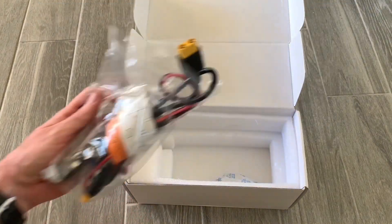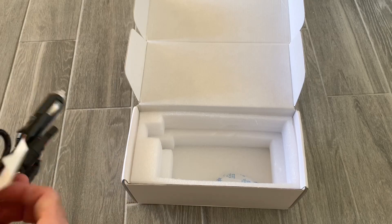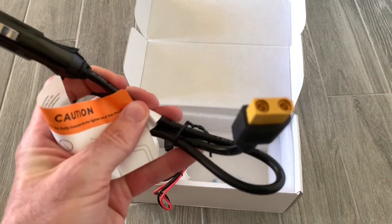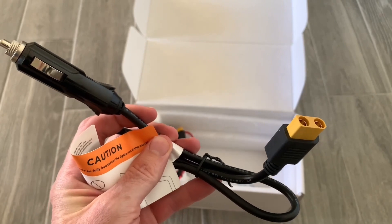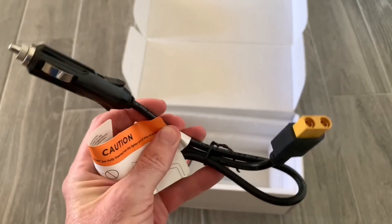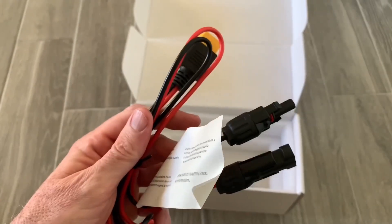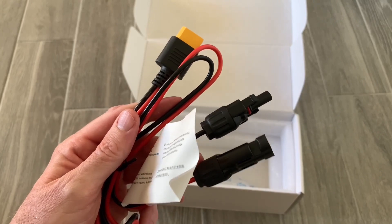Let's see what else comes in the box. There are a couple of cables. The first cable is a cigarette adapter to XT90, which is how you can charge Blue Eddy solar generators or expansion batteries from your car by connecting it to the D050S. The second cable is MC4 to XT90, which is how you can put solar input into your expansion batteries or add extra solar to your solar generators.